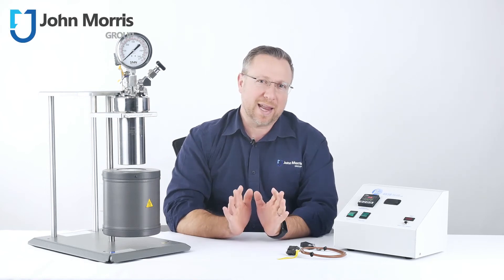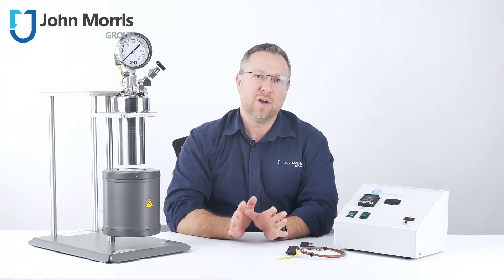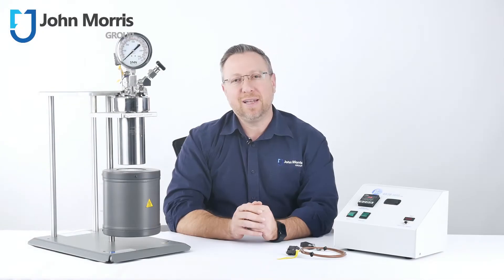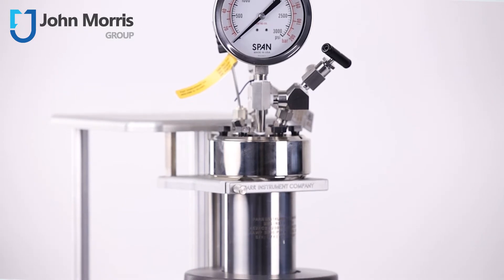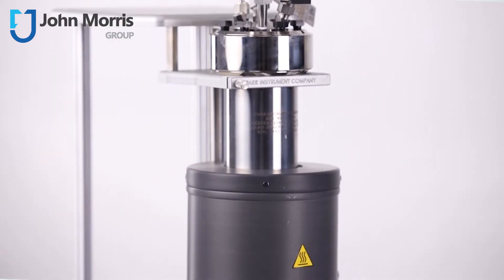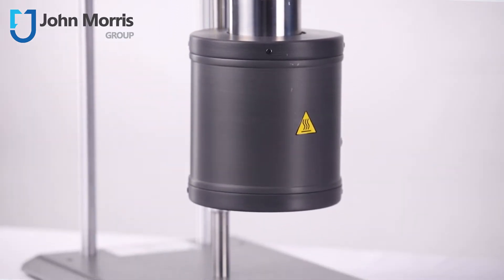Hi, I'm Warren Ray from the John Morris Group, and today I'd like to introduce the 4760 series of unstirred pressure reactors from the Parr Instrument Company. Parr was founded in 1899 and are considered one of the innovators of the modern calorimeter. Almost 100 years ago, they began focusing on specialty alloy pressure reactors for laboratory applications and are widely regarded as the leading manufacturer of bespoke high-pressure, high-temperature chemistry reactors.